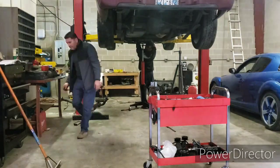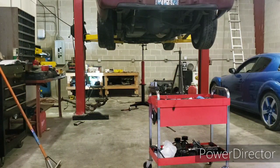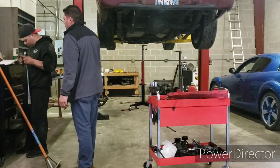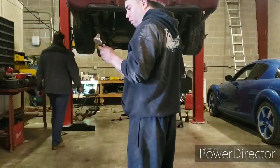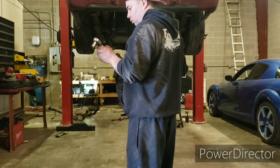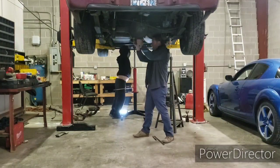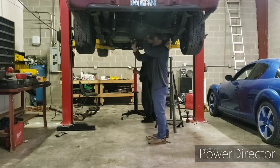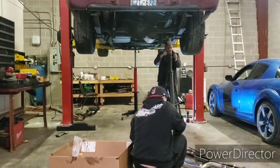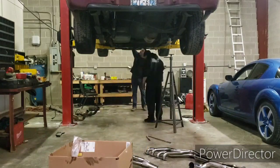He helps me, so I can't complain. Right there I put the transmission jack in, we separated the transmission, got the flywheel out, and put the new one in. Right there I'm adjusting the torque wrench to the specs I need — I torqued the flywheel down to 65 foot-pounds. Right there you see us get the headers, and at this point I'm already done with the flywheel.